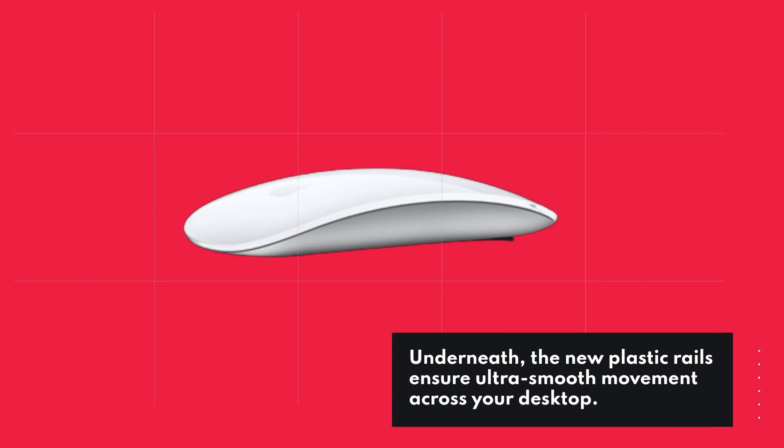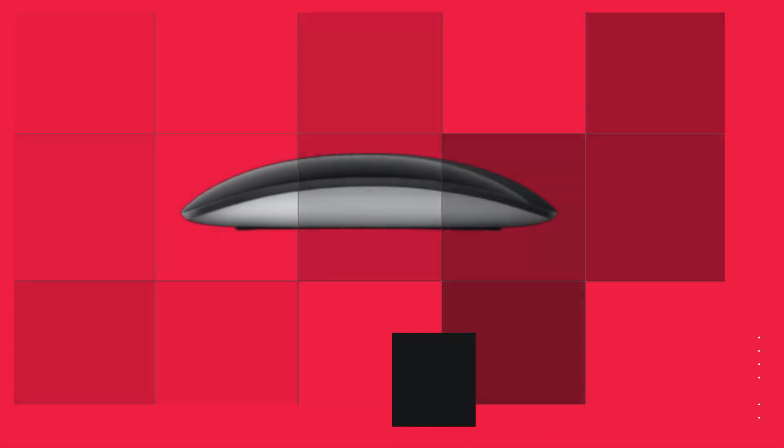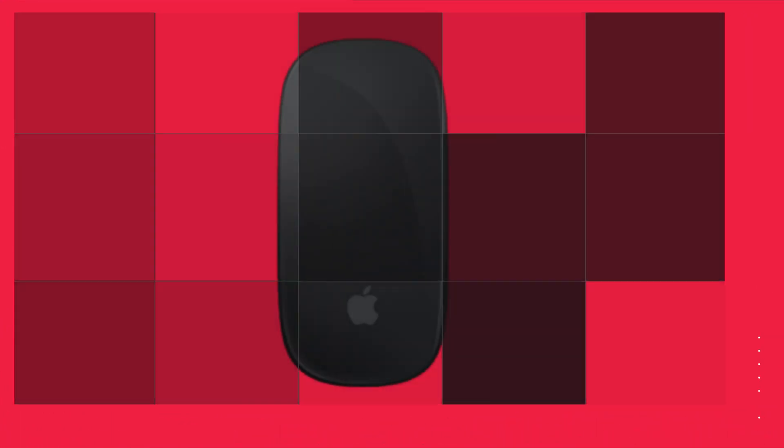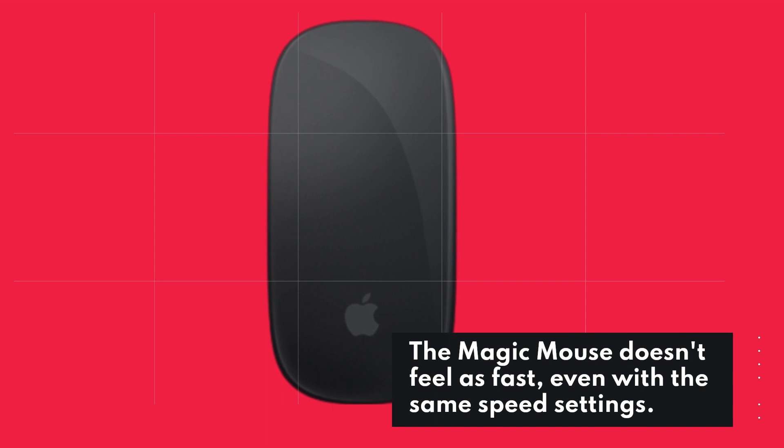Underneath, the new plastic rails ensure ultra-smooth movement across your desktop. However, compared to other mice like the Logitech MX Anywhere, the Magic Mouse doesn't feel as fast, even with the same speed settings.